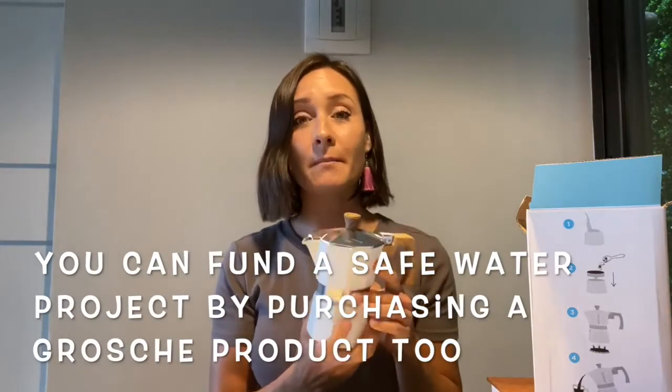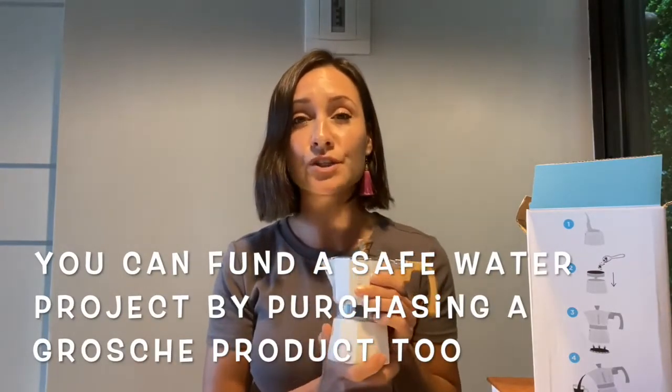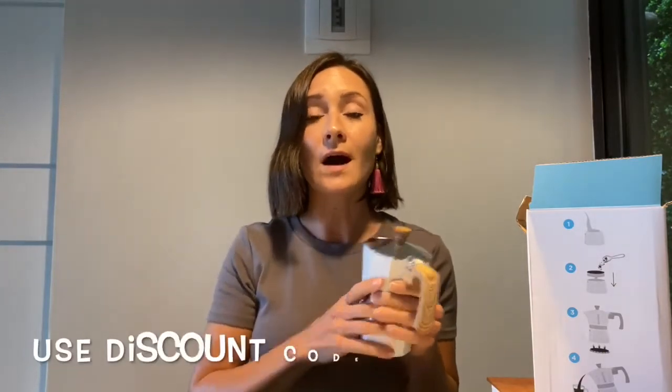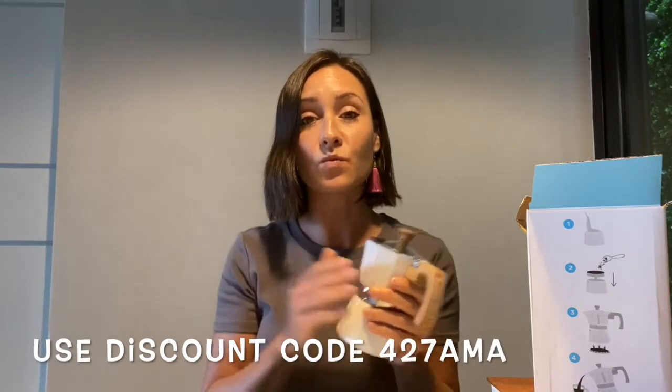If you are interested in buying one of the products from Grosch and want to support them — whether you need something to help make tea or coffee, or you're looking for a water bottle — go onto their website. I'll put all the information down below. And if you want to save, I also have a discount code: use code 427AMA to get a discount off their products.